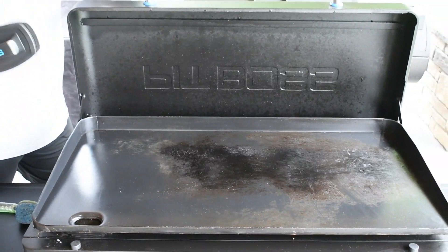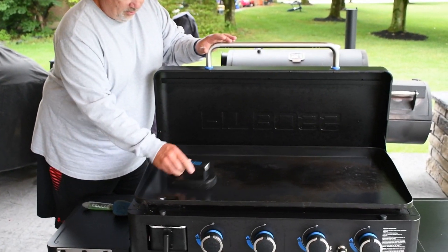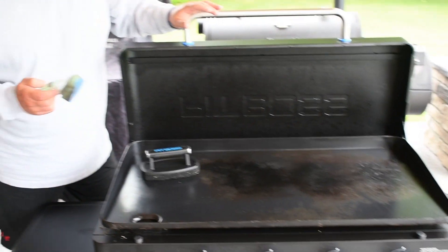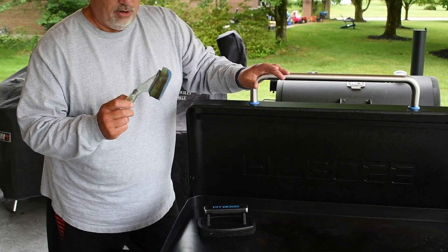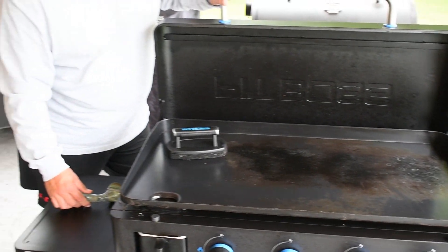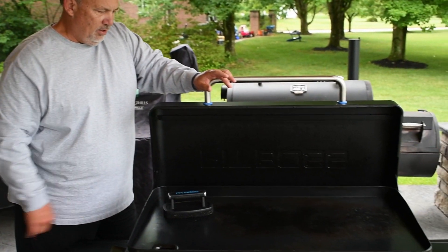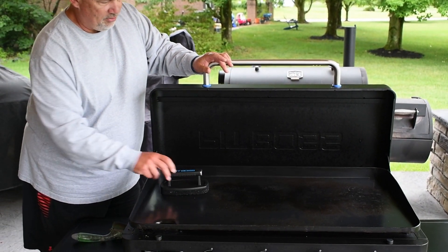Cleaning's really easy. I did get this scrubber from Pit Boss to use — real nice. But I went one step further and got one of these from Walmart. It has soap in it and does the same thing. It's non-abrasive, just like the Pit Boss one, so it's not going to scratch anything.